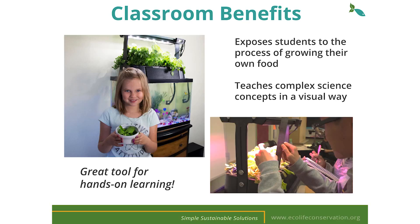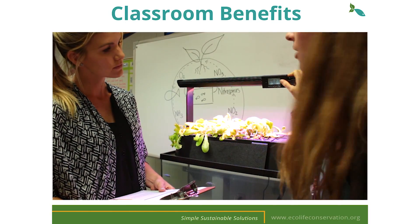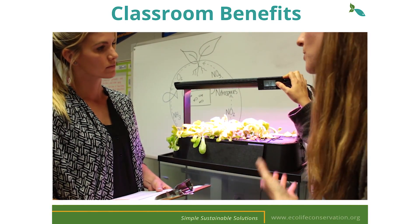In addition, the EcoCycle helps teach complex science concepts in a visual way which aids in student comprehension. One great activity would be doing a compare and contrast between growing basil in soil versus in your EcoCycle. Students can journal progress and document anything that is needed to make the plants grow successfully. Now that you have become a part of our EcoCycle Aquaponics program, you will be receiving your own EcoCycle Aquaponics kit along with the K-12 STEM curriculum.